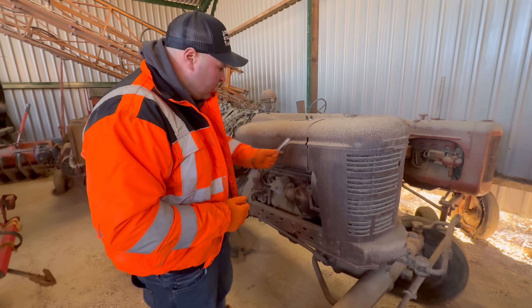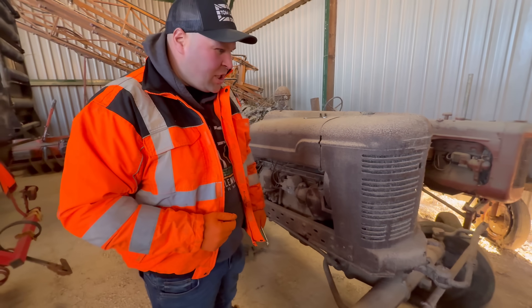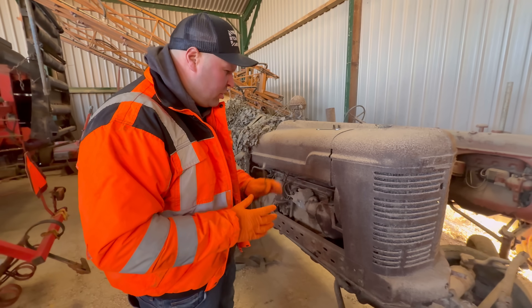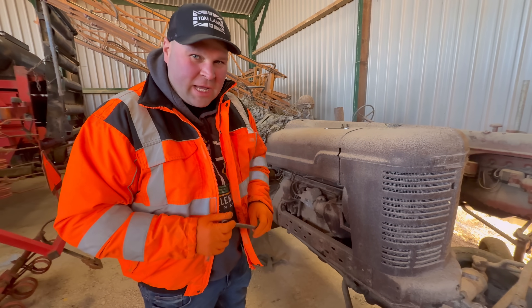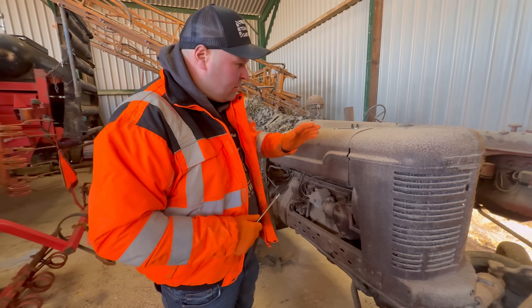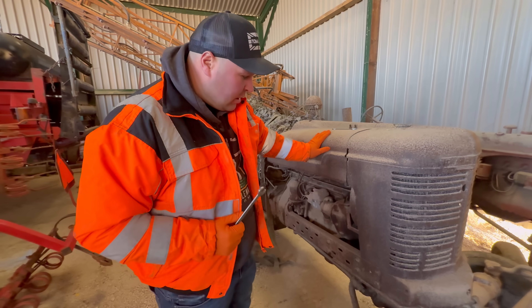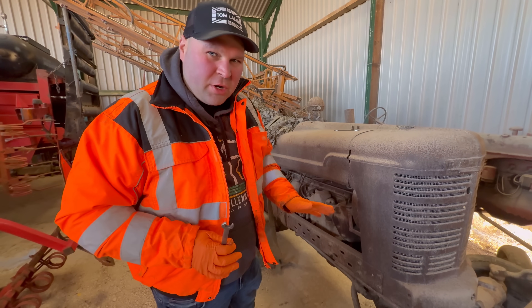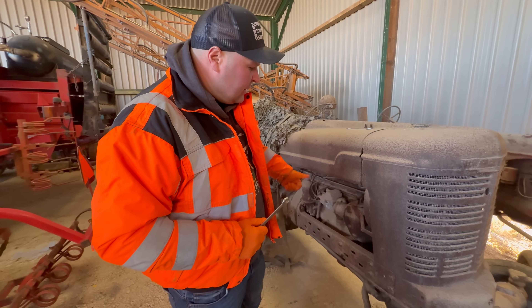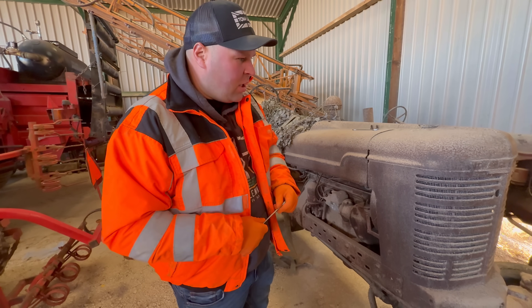A few videos ago we found this tractor in the back of the shed - it came on the farm back in the 1930s or World War Two era, and there's a fair bit of history behind it, which we'll look into in another video. Next week we're going to start sandblasting to restore it. We're not going to do a nut and bolt restoration, but we are going to get it painted and put some new tires on it.